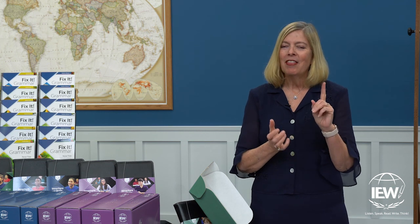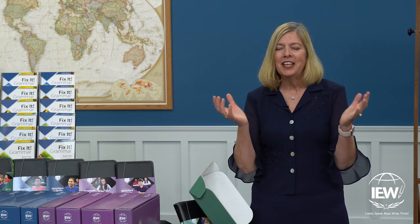That's it — Structure and Style for Students Year One Level A Basic Plus course. We are so confident that you will find it engaging and easy to use. We guarantee it.